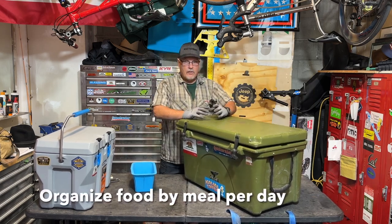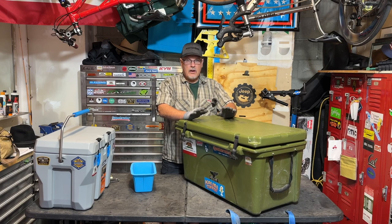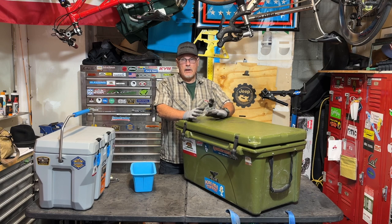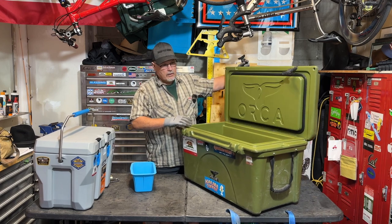After we've loaded all the frozen stuff, now the refrigerated stuff goes in on top of the frozen stuff, organized so we can find it. Day one stuff here — stuff that we're going to use maybe several times goes near the top. That's how this cooler gets loaded and it's going to be ready for us to open it, grab what we need, and close the lid. That's how you're going to have a lot of success in keeping your food cold for a long time using a cooler.